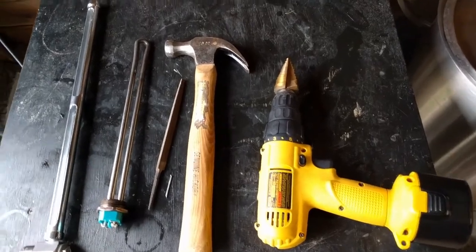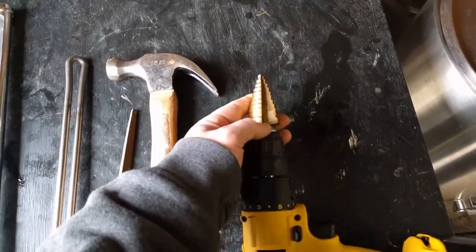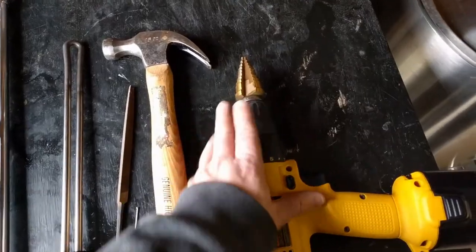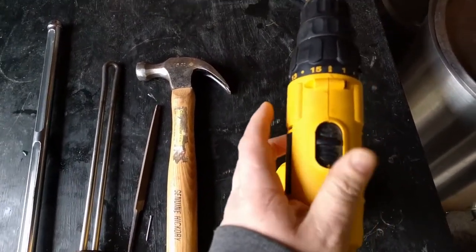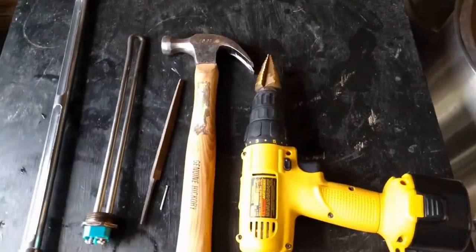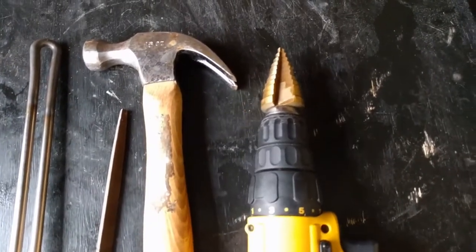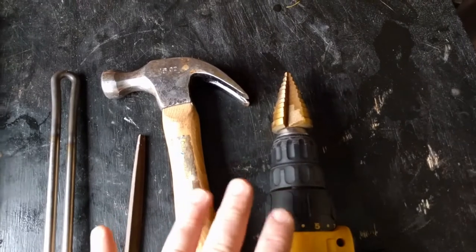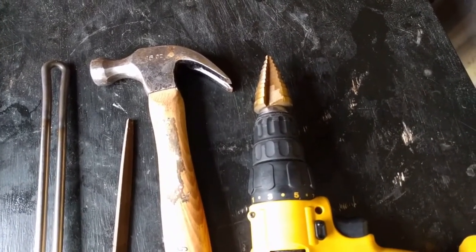The easiest way to put a hole in any vessel is going to be with a step bit. This works great for stainless steel, for aluminum, even for plastic. The only problem is you need a drill with a low torque setting, and you have a greater chance of screwing it up. It's really easy for the drill to go a little wild and either drill too far or tweak the metal, and then you've got to figure out how to fix or clean it up.